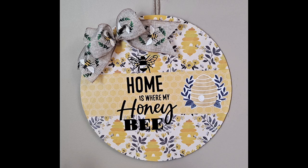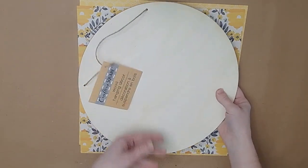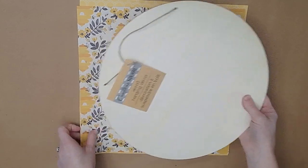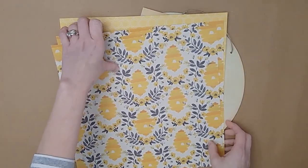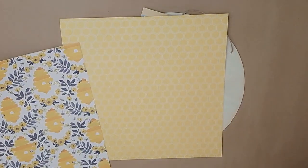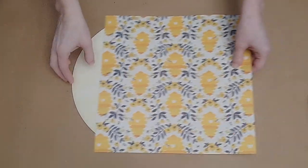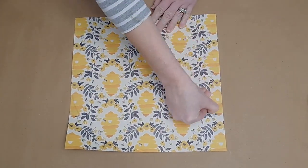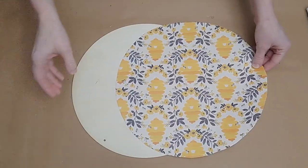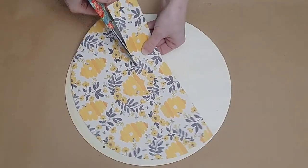Let's jump into the next DIY: this wooden wreath round with the saying 'Home is Where My Honey Bee.' I'm using a wooden round from the Dollar Tree Crafter Square section and a couple of pieces of scrapbook paper. Last year at Hobby Lobby I found a scrapbook pack with several pages, die cuts, and stickers for about three dollars at 50% off — keep your eye out this year. I place my favorite paper on top of the wood round, trace around the edge with my fingernail, and cut out the circle.